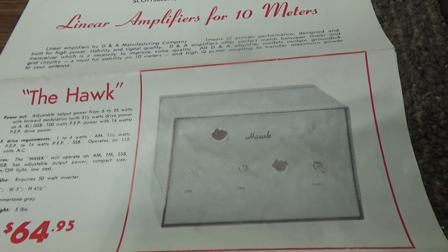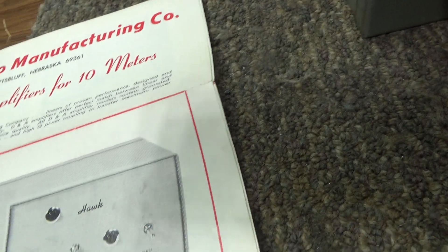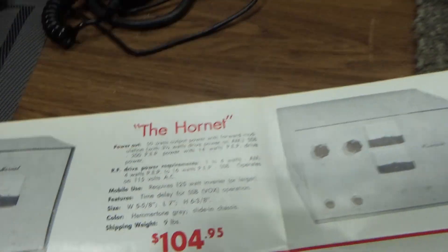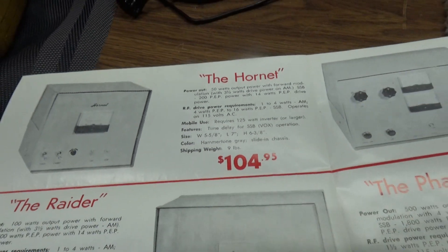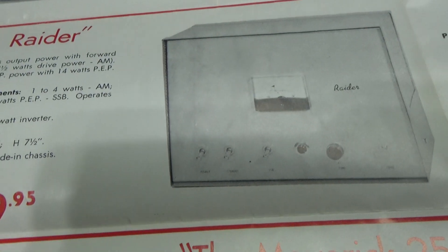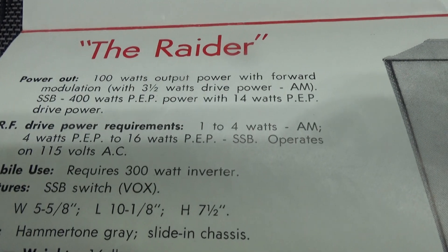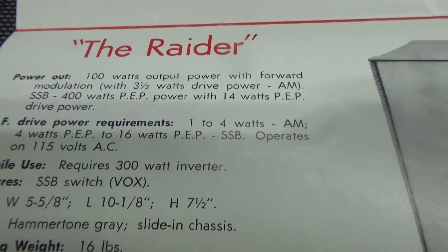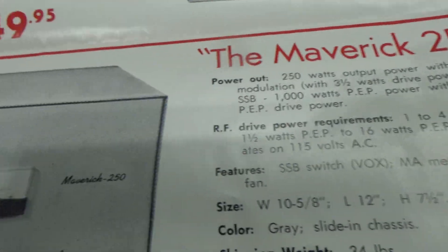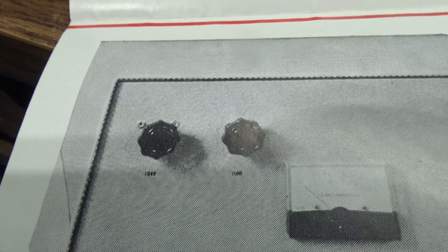On this page it's got the Hawk: 25 watts out, 4 watts in. I think all of these DNA or basic CB amps are made for 4 watts or less. Over here we got the Hornet: 1 to 4 watts in, 50 watts out. I'm not too familiar with those two. The Raider I'm very familiar with — again all of these are older versions, 100 watts out. The Raider used four smaller tubes, 1 to 4 watts in. Then we have the Maverick 250, one version — the single band version from the factory.